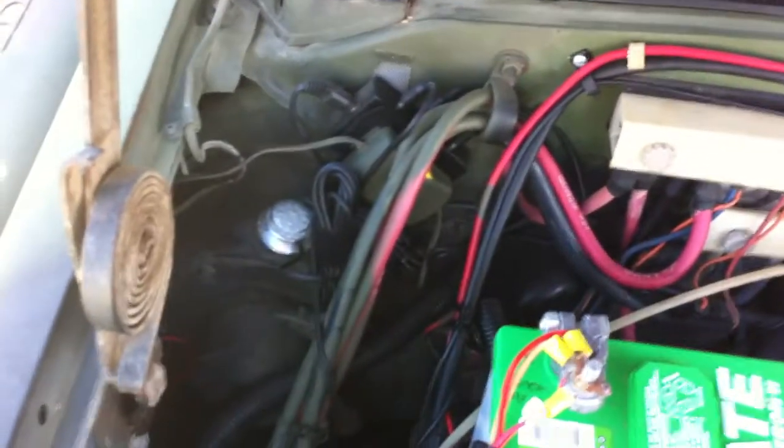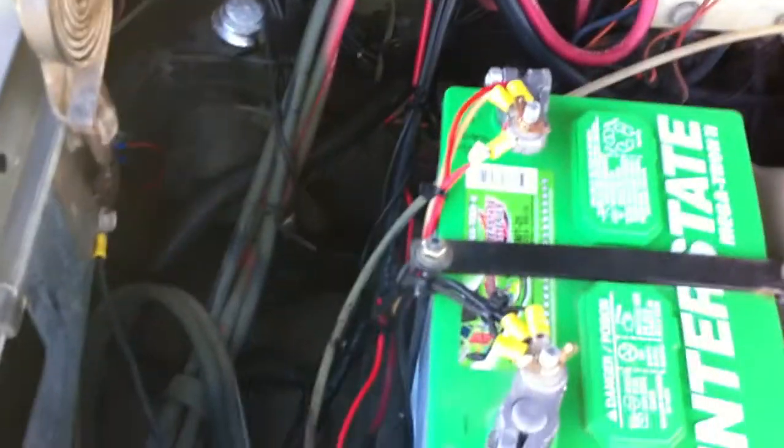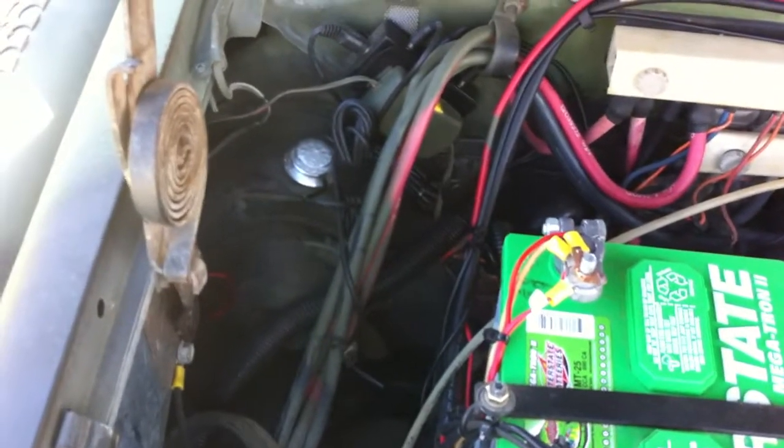You can see way down in there, there's the charger from the solar panel, and it basically keeps this battery topped off all the time. You can see that little light there.